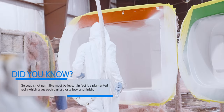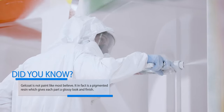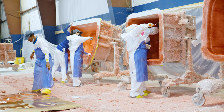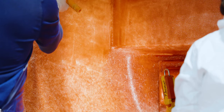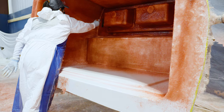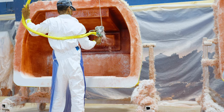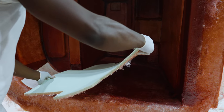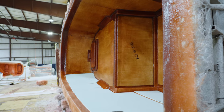It all begins with a layer of gel coat, followed by a skin coat layer. Due to the console's shape, the team must work on only one side of the mold at a time and avoid flipping it too quickly to avoid early release. Coring materials are added to strengthen the laminate, increase screw retention, or where components will be mounted later on — all of which are precision cut in our in-house CNC machine room.